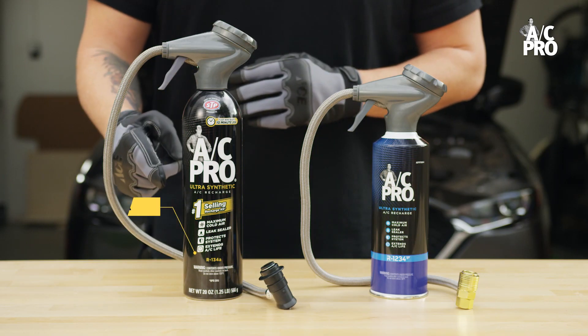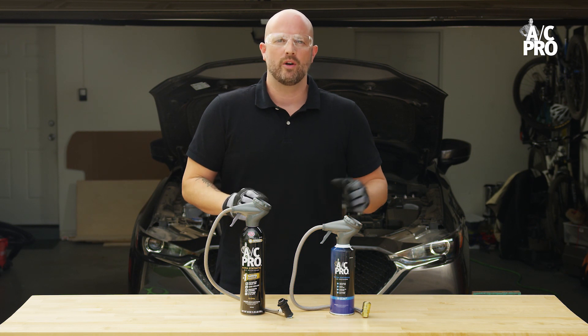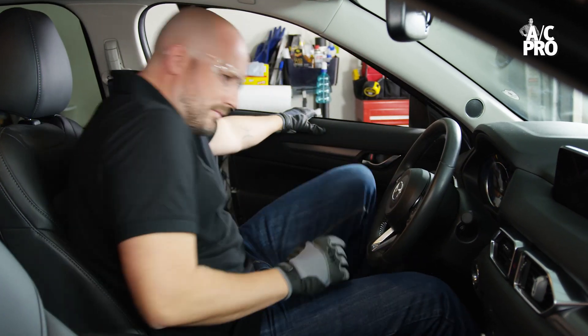If your vehicle uses R134A, you can choose from several AC Pro R134A recharge kits. The recharge process is the same for both R1234YF and R134A vehicles.